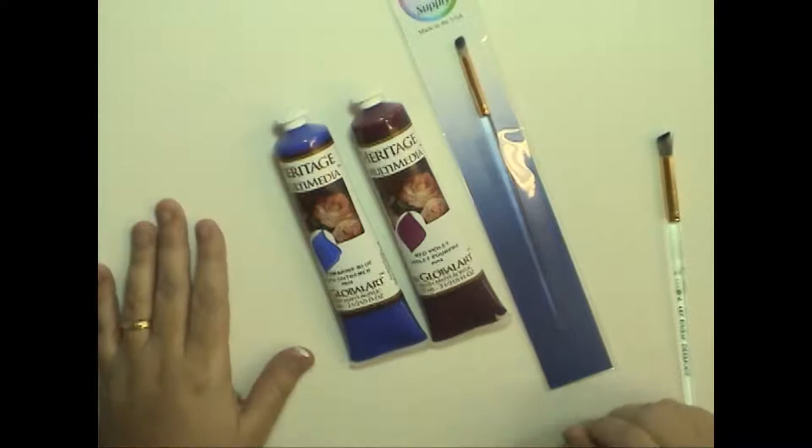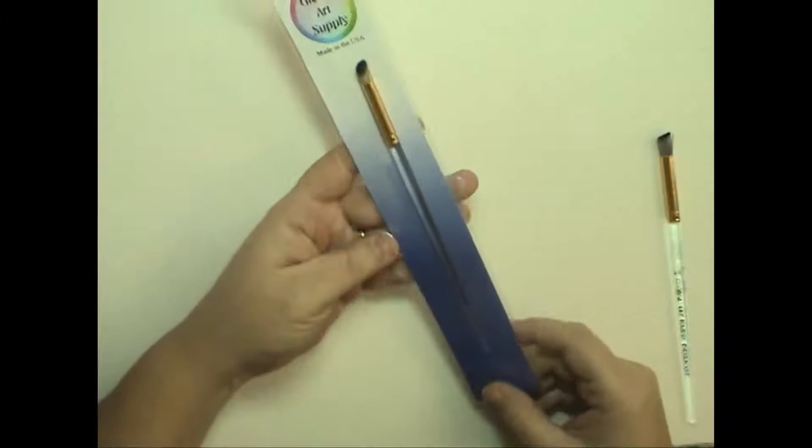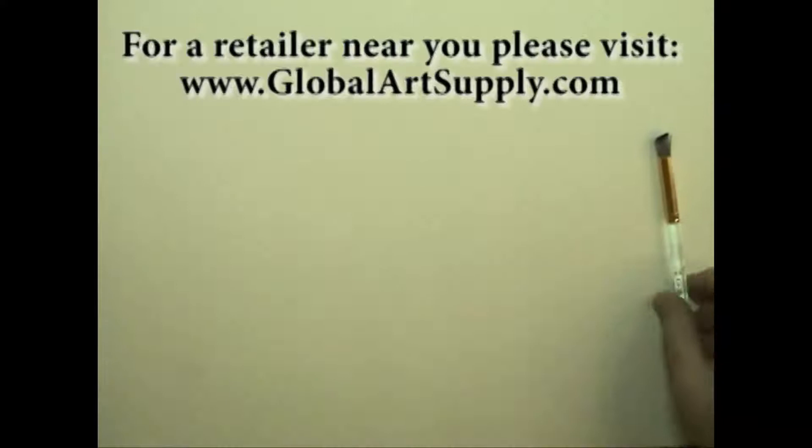I'm going to be demonstrating using the Heritage Multimedia Acrylics and I'm going to be demonstrating a nice little holiday painting that I'm doing. The Deerfoot Stipler is available in two sizes: the 3 1/8 inch and the 1 1/4 inch, and I'm going to be using the 3 1/8 inch today.